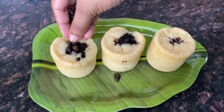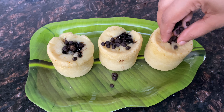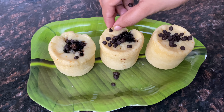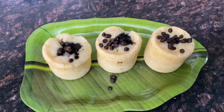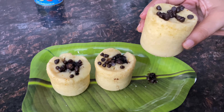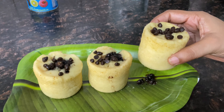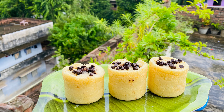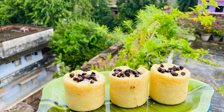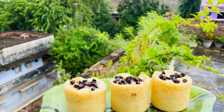The cupcakes are ready! Try making this cupcake at home and tell me how it turned out. They are soft and spongy. The cupcakes taste so good — do try this recipe!